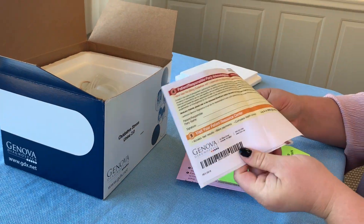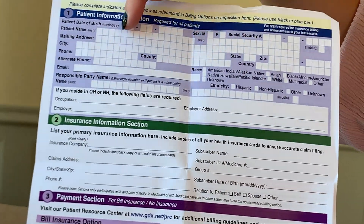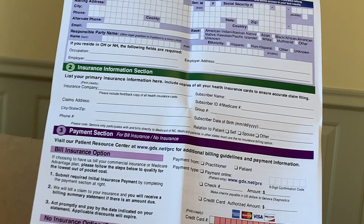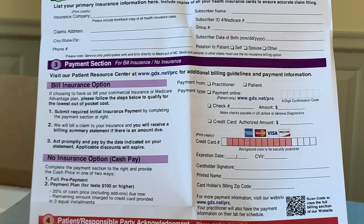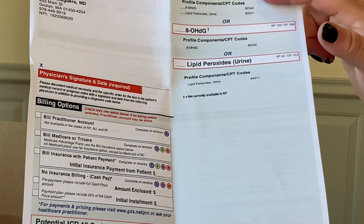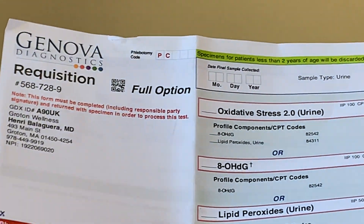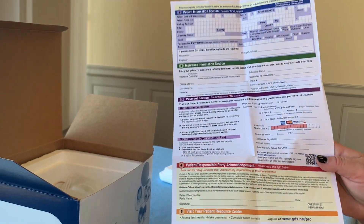The most important form is the lab requisition form. We should have already filled out your name, date of birth, physician information, and signed it. The only thing you need to fill out is the payment information — very important, they cannot run it without it — as well as your signatures. Make sure the test is checked off, and fill in the date that the sample was collected. Everything you need to fill out will be highlighted on the form.